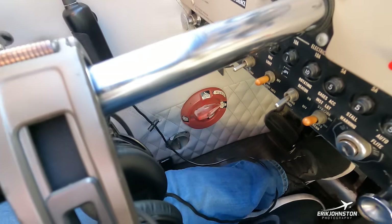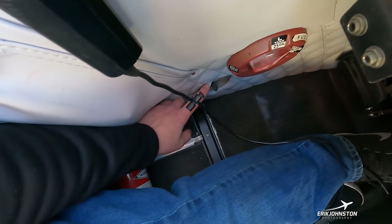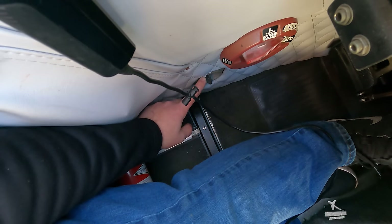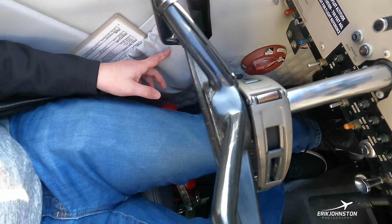A little bit below that is where the cooling air from the leading edge of the wings is routed into the cabin. I have a control that allows me to close off or open up how much of that air comes in.